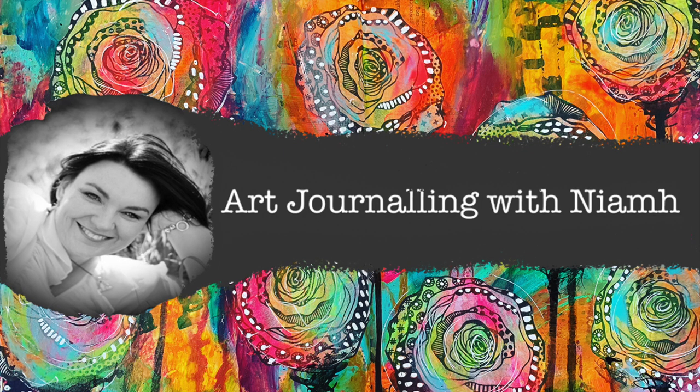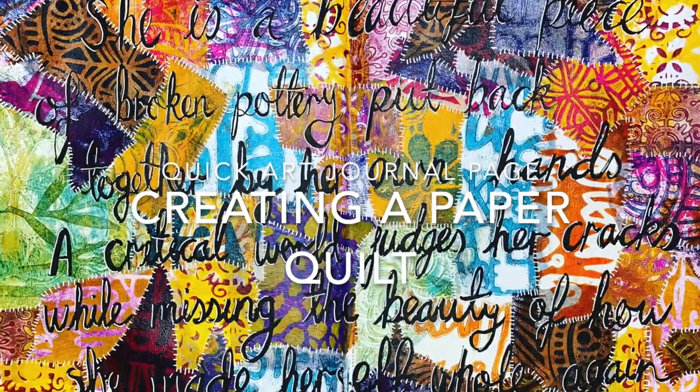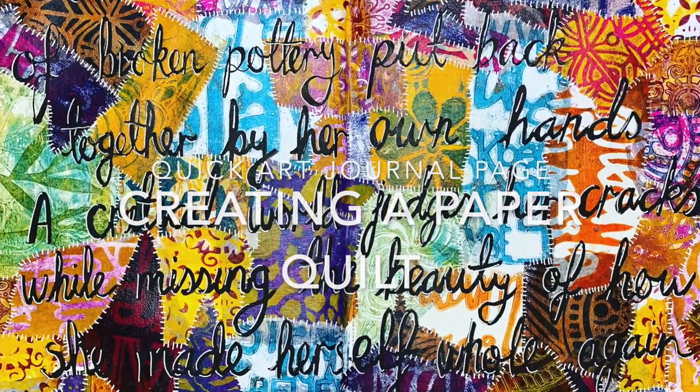Hi everyone, it's Niamh here and welcome to my art journaling channel. Today we're going to be doing a really quick art journal page and creating a paper quilt.